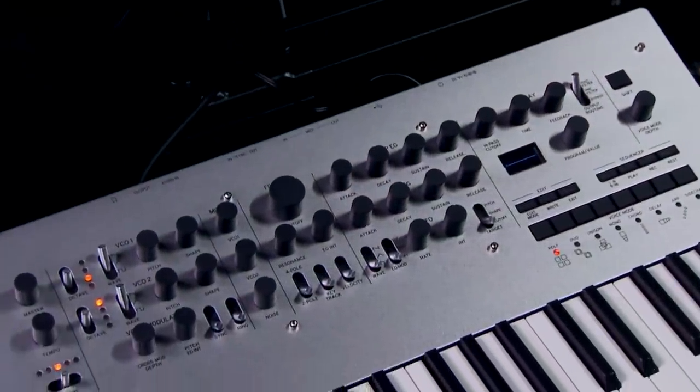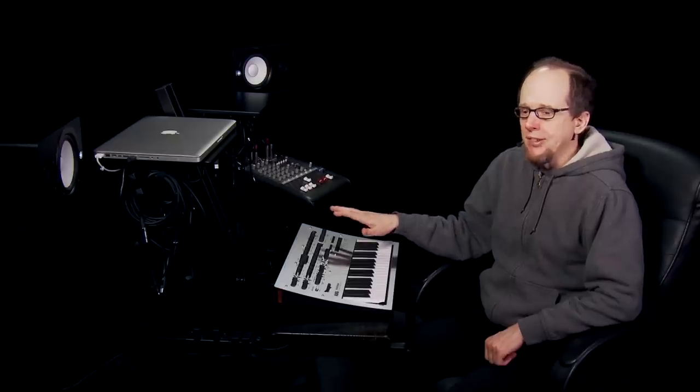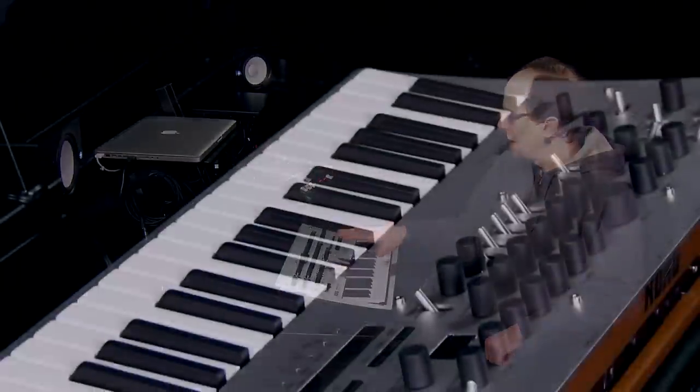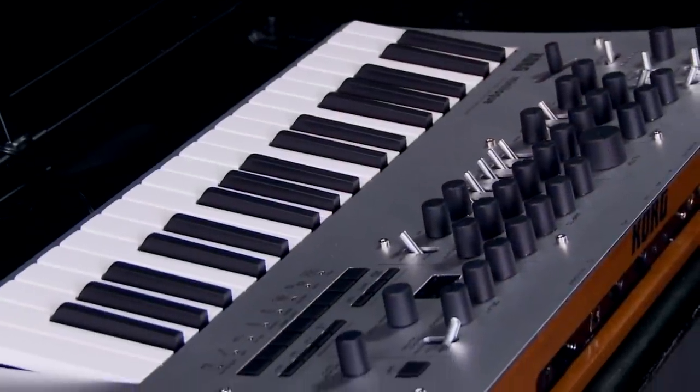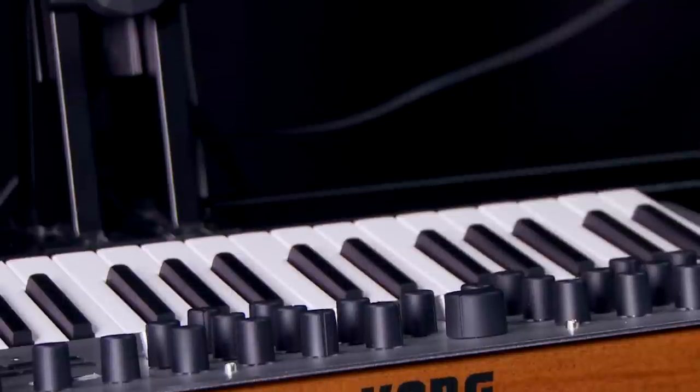Starting with the physical design, we have the same 37-note slim keyboard that was in both the ARP Odyssey and the MS-20 Mini. These are not full-size keys, but they are not traditional mini keys either — they're more of a scaled-down full-size key. This is a much more playable keybed than traditional mini keys. Minilog strikes a great balance of sturdiness and portability, with a sandblasted, slightly curved aluminum top panel and a real wood back.